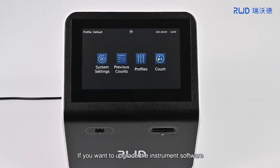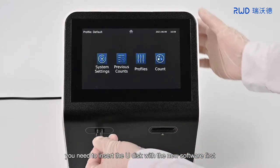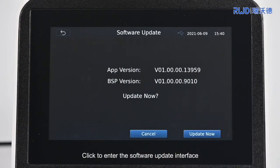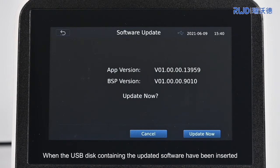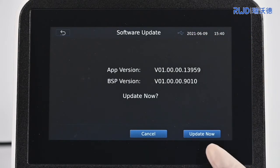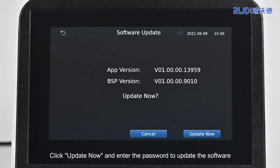If you want to upgrade the instrument software, you need to insert the U-Disc with the new software first. Click to enter the software update interface where you can view the current system version. When the USB disc containing the updated software has been inserted, the system will ask whether to update now. Click Update Now and enter the password to update the software.